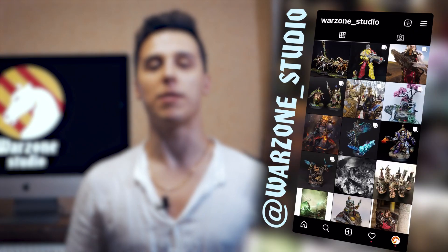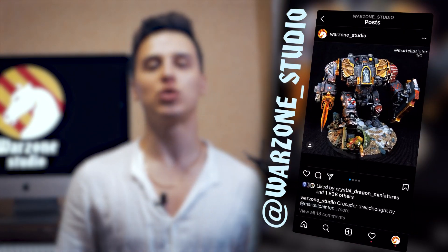Greetings! So, you want to make a couple of photos for your blog and for Warzone Studio's Instagram. Good idea! Let's start with the most readily available method – using your phone.